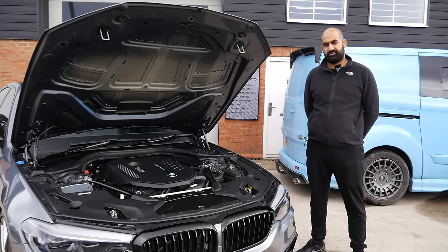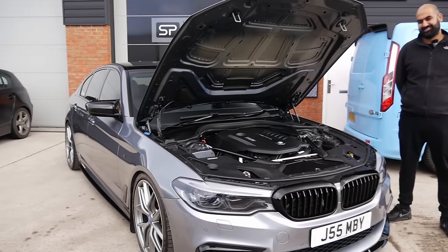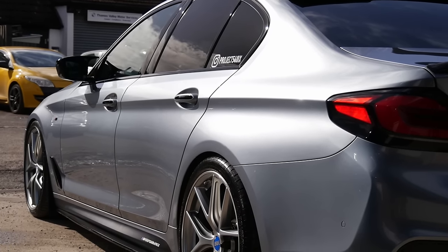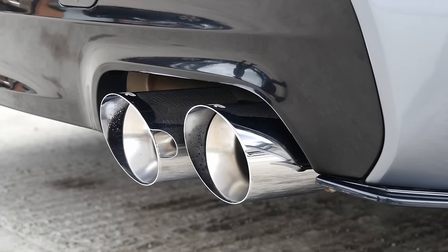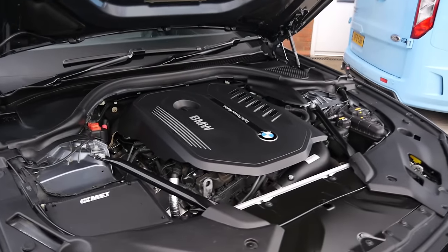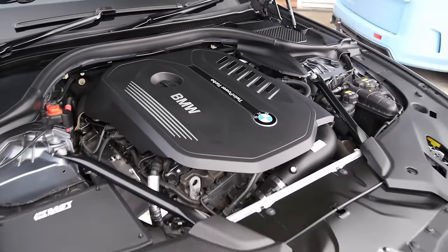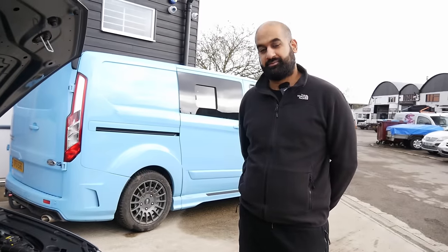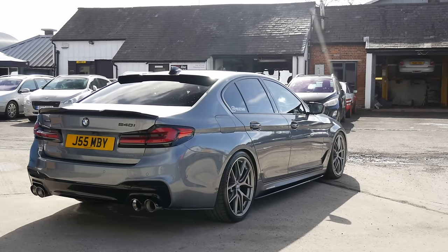We're joined now with Jeet, the owner of the car — an absolute understated beast. A car which I didn't even realise existed, and I know some people are going to be quite angry at me for that. Stage 2 Plus, currently — running about 480? Typical B58 Stage 2 Plus numbers, really. The B58 is such a good engine. I obviously love the engine having owned an M140i which was Stage 2 Plus at one point as well. If it's alright, give us a bit of a walk around.